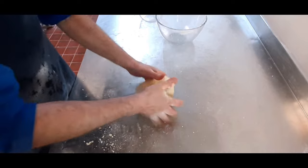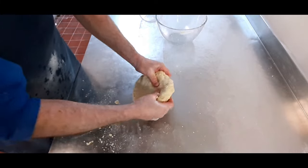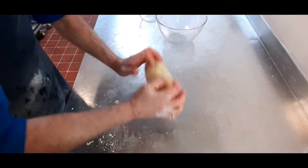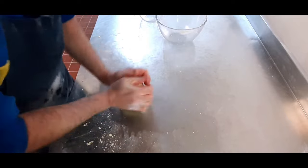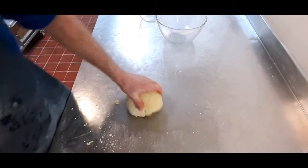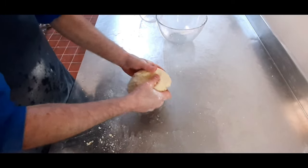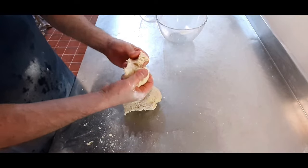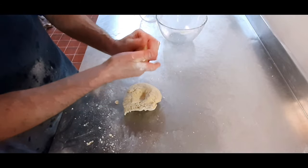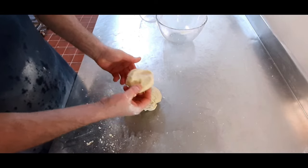It's starting to get very pliable now. A good way of testing it is just to pull a piece off. Now that's starting to feel really, really nice — it feels like plasticine when it's in your hand. You can squeeze it into something that feels just right for pastry.